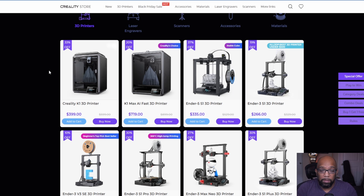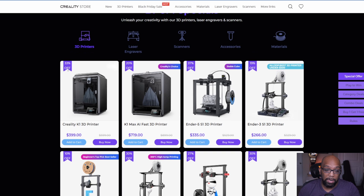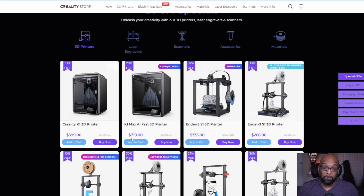The Creality K1 3D printer — their enclosed 3D printer — is selling for $399. However, if you have a Micro Center near you, they've been selling the Creality K1 on sale for $350, so check there first. The K1 Max is also on sale for $719 and was more favorably received than the K1. The original K1 had issues with the extruder and hot end at launch; Creality upgraded those parts but did not recall previous units, so you need to know what to look for when you open the box.